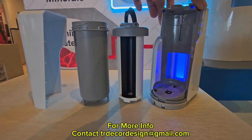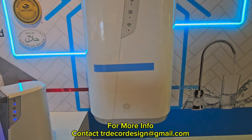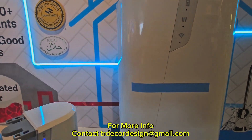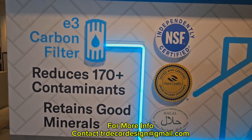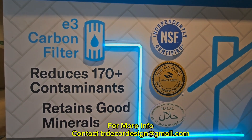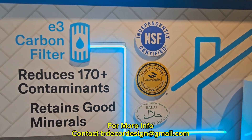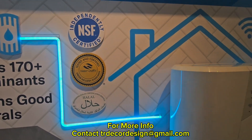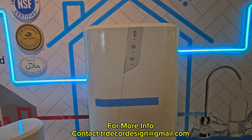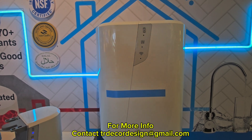So basically this is the whole unit; this is the mini demo unit and this is the actual unit. Whenever water comes through this water treatment system, it filters out all the chemicals and contaminants — up to 170 plus. It retains the good minerals like calcium, magnesium, and potassium which are originally from your water. So it's filtered, treated water — it's mineral water. It's not alkaline or some sort of rocket-science water; it's natural mineral water.